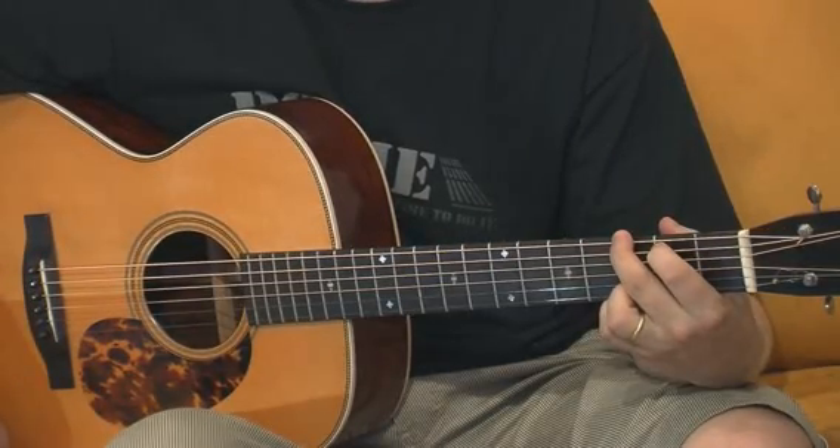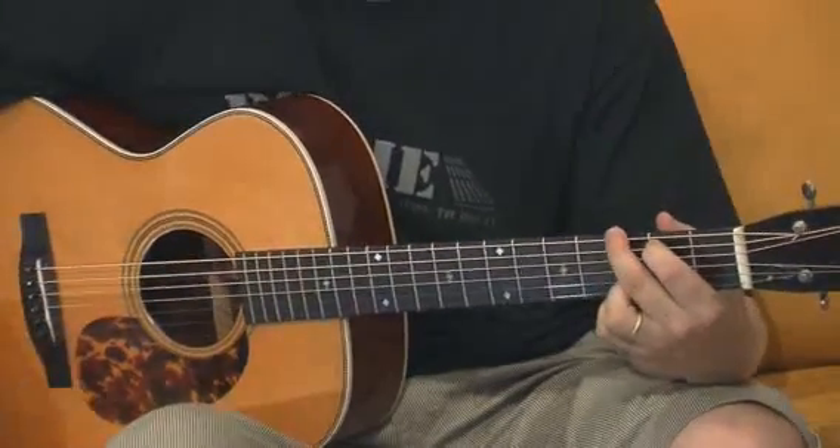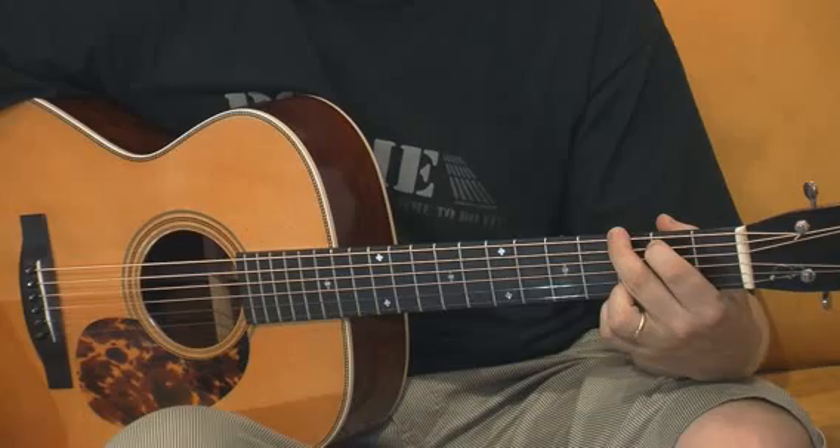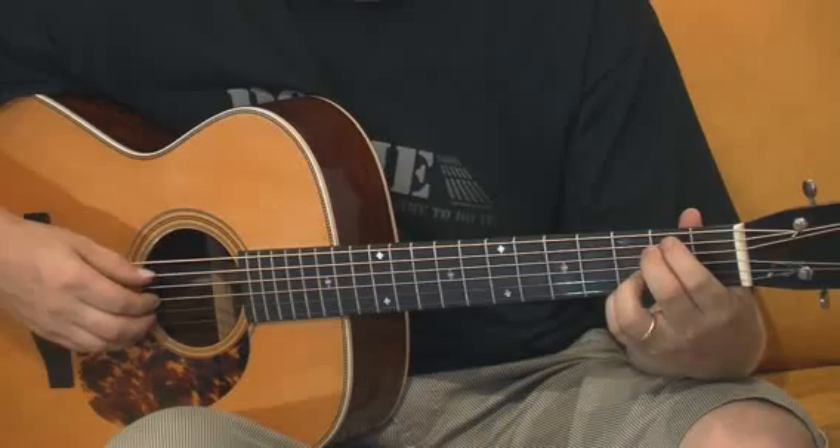That is the first part of the intro. The next thing is going to be the little solo of the intro. I played once very slowly the first part of this intro.